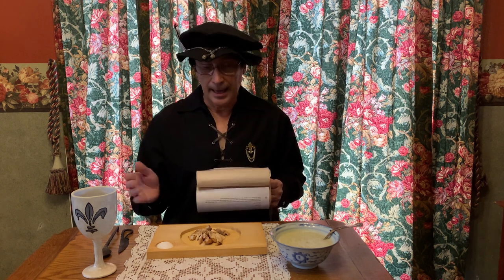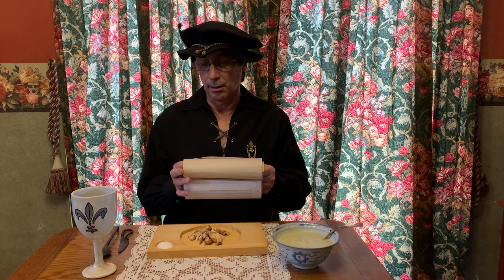This is the seventh challenge for the SCA Cooking Challenge on Medieval Recipes. Today's recipe comes from a book from the 1300s entitled Curee en Englishe, which is Cooking for English, or the English cooking.